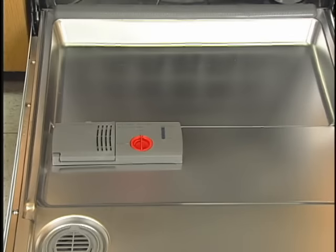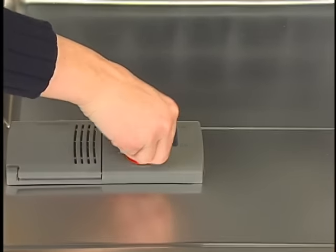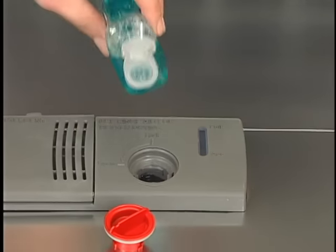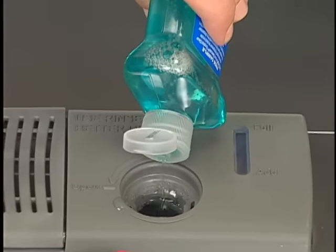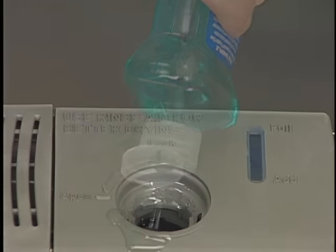The dispenser holds enough rinse aid to last one to three months, depending on how often you use your dishwasher. Remove the dispenser cap and pour rinse aid into the opening until the indicator is full. Do not overfill.